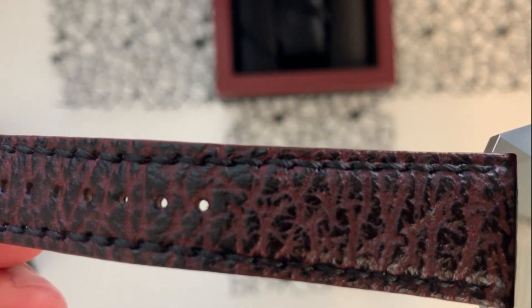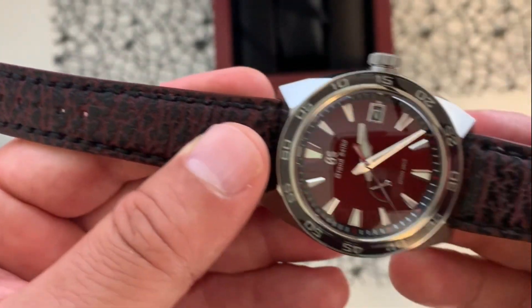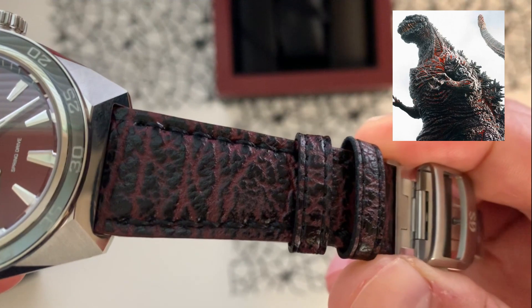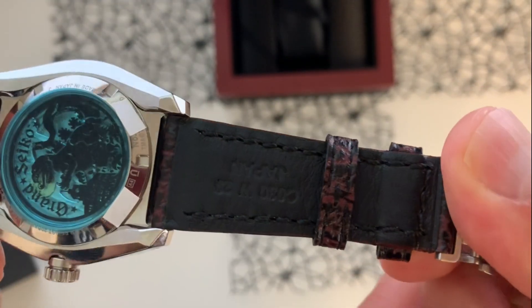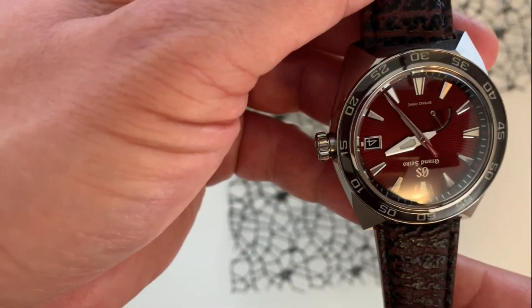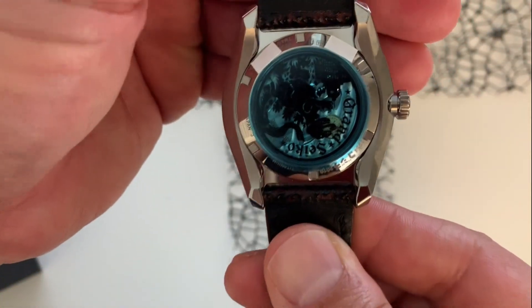Look at the details of this strap — this resembles Godzilla's skin. Very, very cool strap.